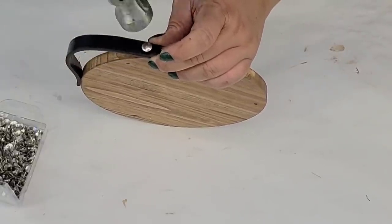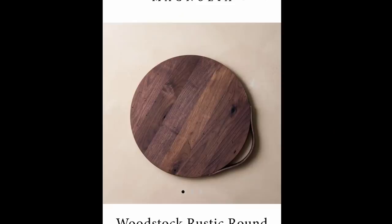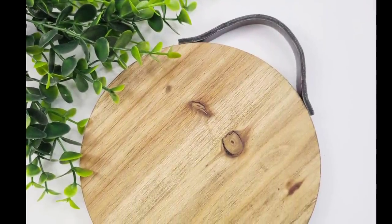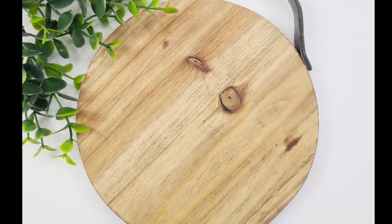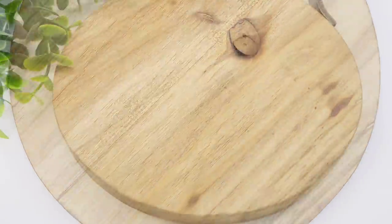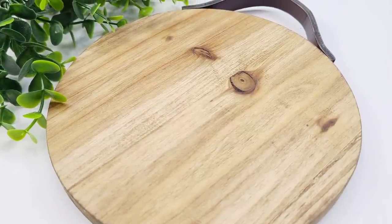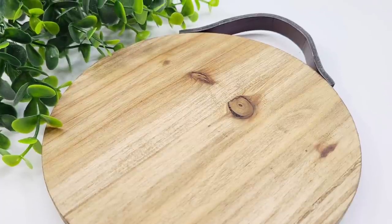We're just about done with this one and I think it turned out adorable. It's not the same size — mine's a lot smaller — but overall it turned out super cute. A little bit lighter in color but same look, same style, and I think it's stunning. I love it and I'm definitely going to keep this one. Let me know in the comments what you think — did I nail it or did I fail it? And let me know which one is your favorite.